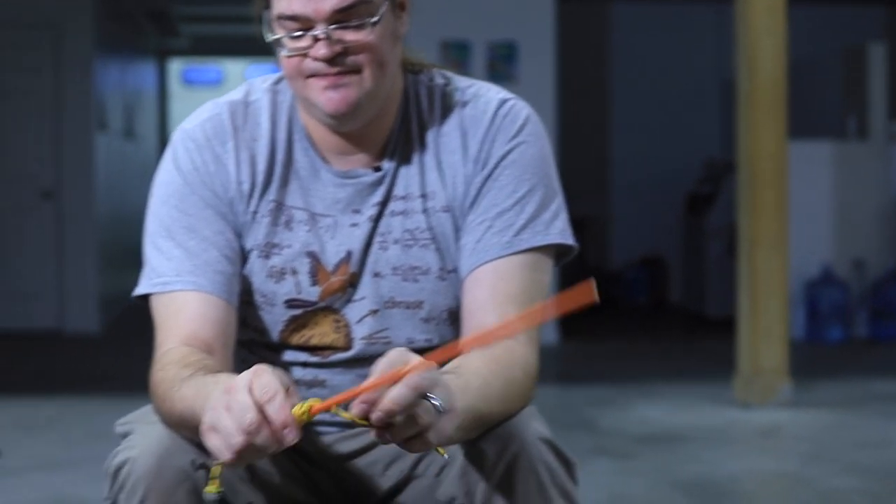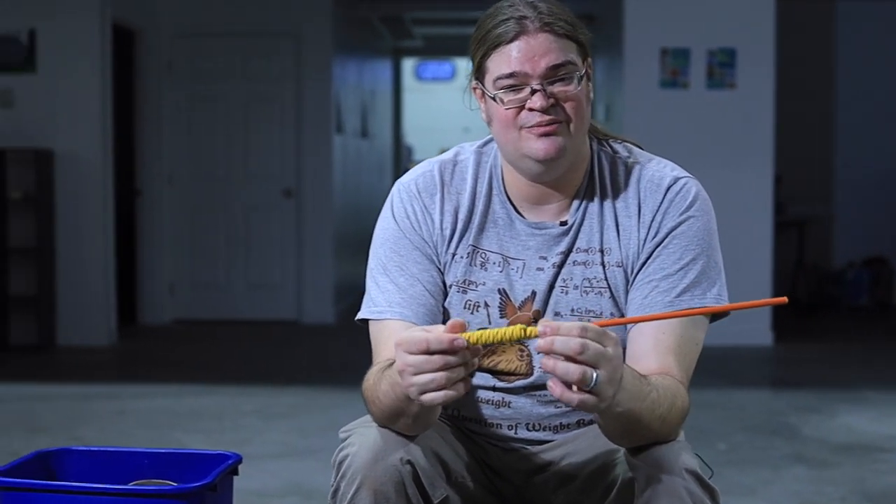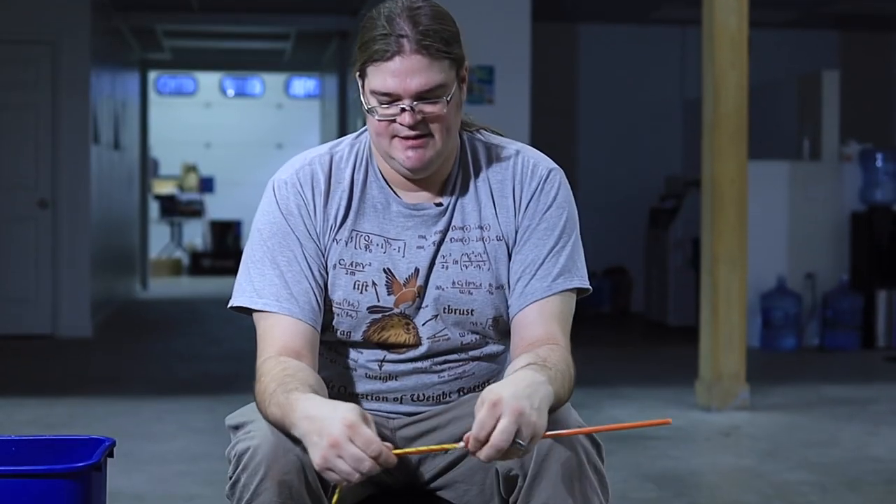Now you can trim these ends or you can wrap them up if you want to make them a little bit bigger. This is one way to do the handle. I'm going to show you a second way that I don't think makes as nice of a handle, but it's a little bit easier. Second way to make the handle.